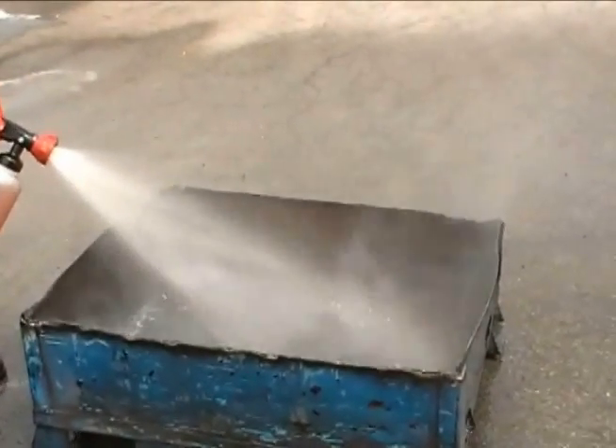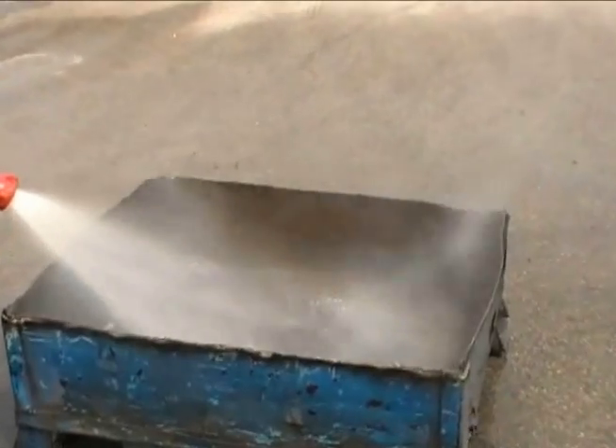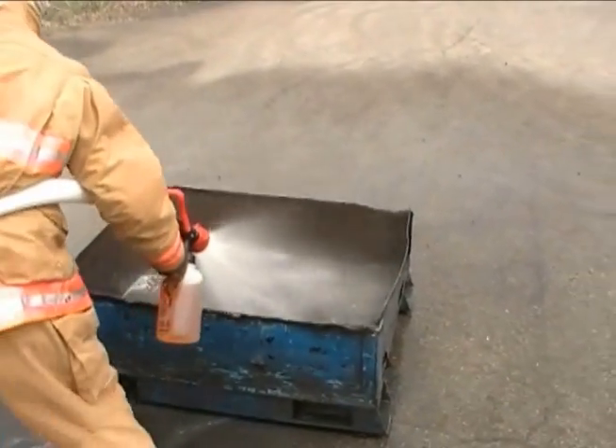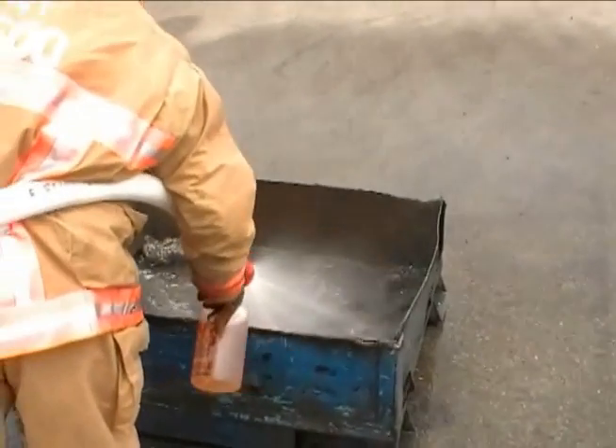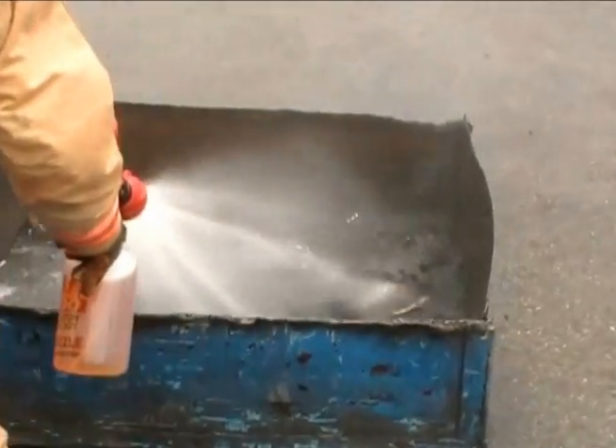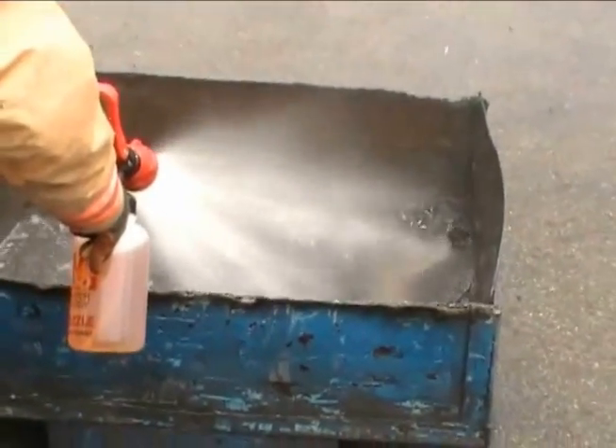The TKO nozzle carries two quarts of F500EA.